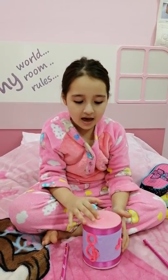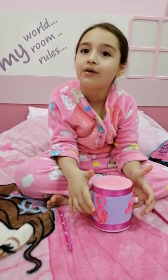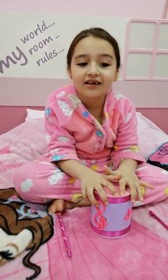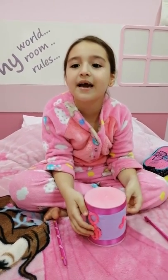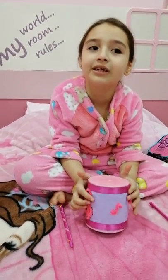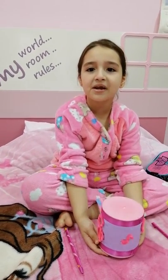Then I got a white paper sheet, painted it purple, and put it on the milk can. At last I decorated it with two fluffy sticks and some musical signs. This is my drum!